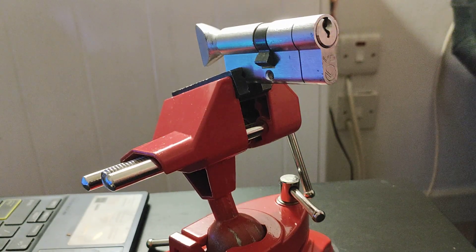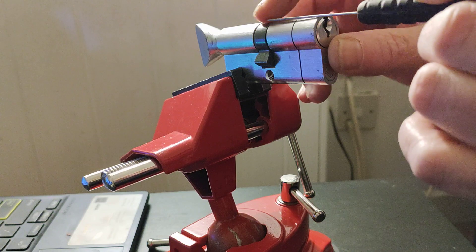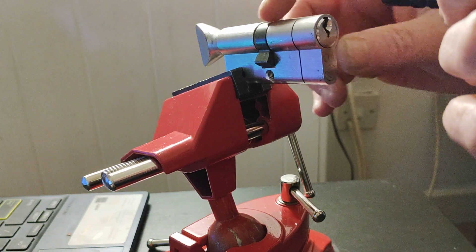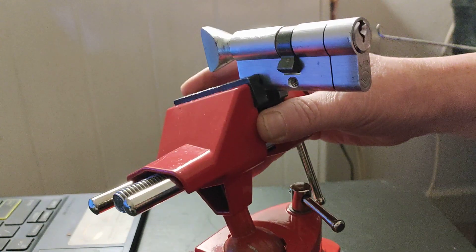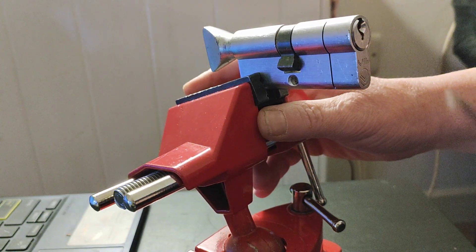Basically the idea is you insert it, you skip by the pins and then you just touch it and pick up the cam. It's quite a common technique that locksmiths use. Let's see what we can do.